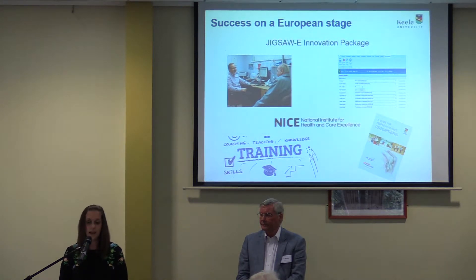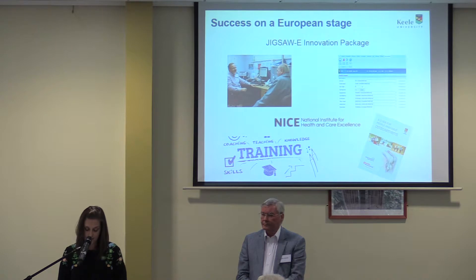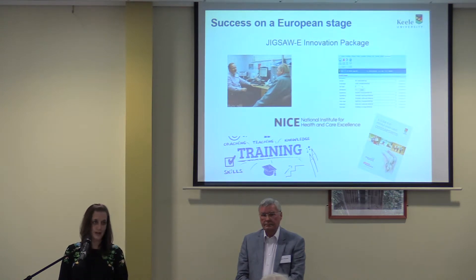Another success is our innovation package, which makes the project easy to implement. The package consists of the model consultation — the ideal delivery by a GP or nurse ensuring diagnosis, clear explanation, and support. We also have a Jigsaw e-template that can be embedded into the GP's electronic clinical system to prompt best care when a patient presents with joint pain. We have a high-quality training package for clinical and non-clinical staff, translated and adapted across the five countries. And we have bespoke patient information, including the guidebook designed and written by patients for patients, with guidance from clinicians.